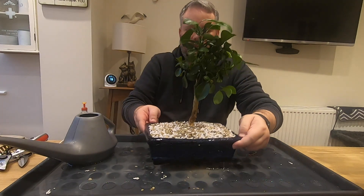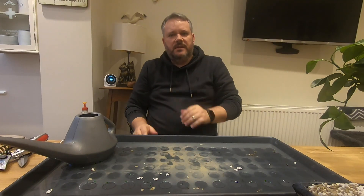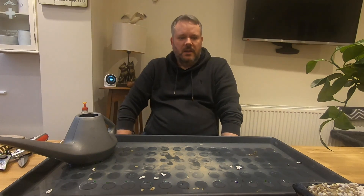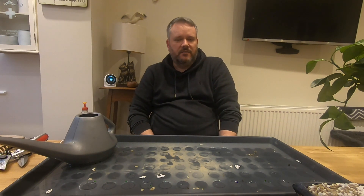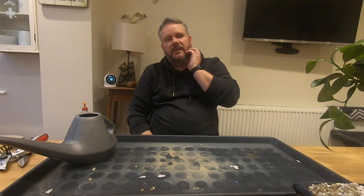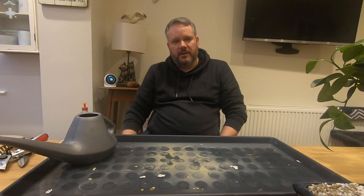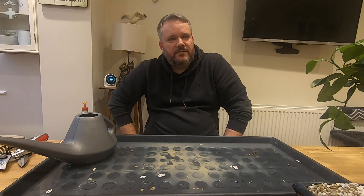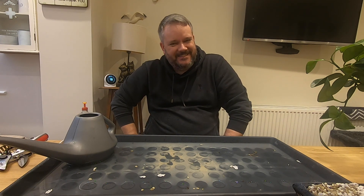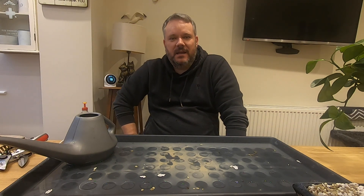We are seeing water running out at the bottom. We'll put that onto its drip tray and get it placed up on the windowsill with the other citrus trees for now, rather than into one of the grow tents - the items in there are having to come out and be cleaned to stop the fly infestation. That'll be it for this series of citrus. Thanks for joining me - my name's Scott Winard, you've been watching Let's Do Bonsai, and we'll see you again soon.